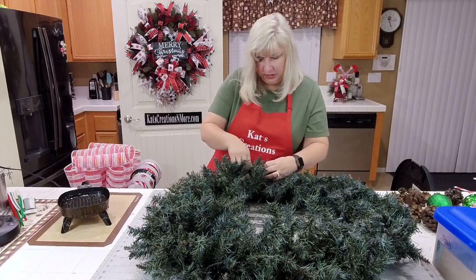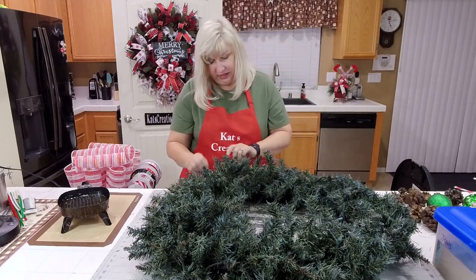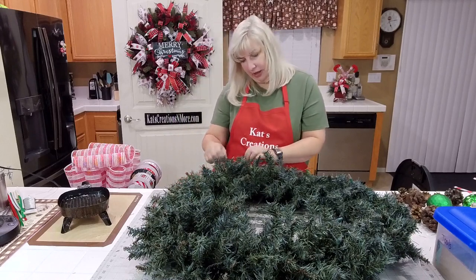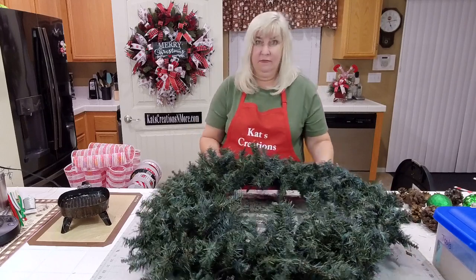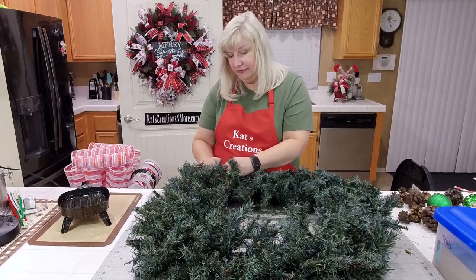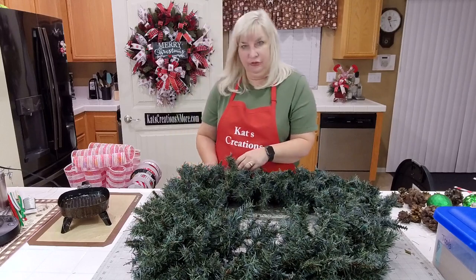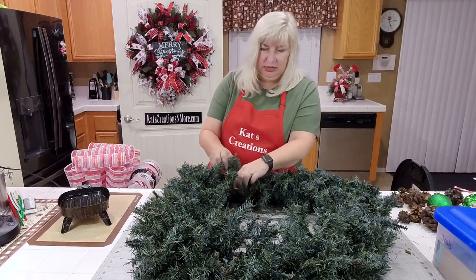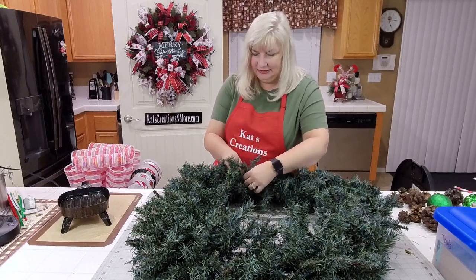This wreath is meant to be strictly outdoors. If you guys have been with me for a while, you know that I have done a science experiment to test the durability of ribbon and the different types of wreaths that are out there. Because we live in a desert, we have those extremes — extreme cold, constant heat, snow, rain, a little bit of everything.